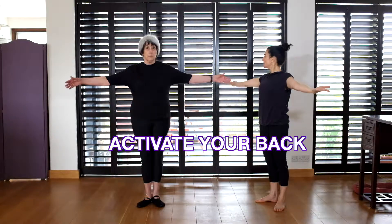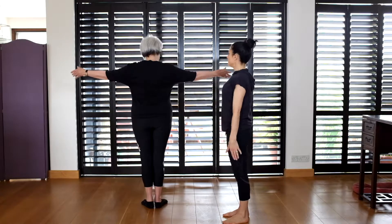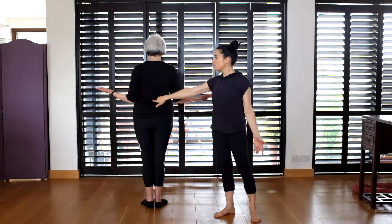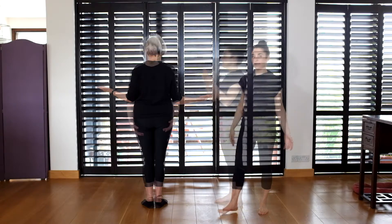Turn your palms out to the ceiling and then squeeze your elbows down into your waist, keeping the shoulders down. You want to activate your rhomboids, your lats, and keep your shoulders sitting nicely into the shoulder blades.